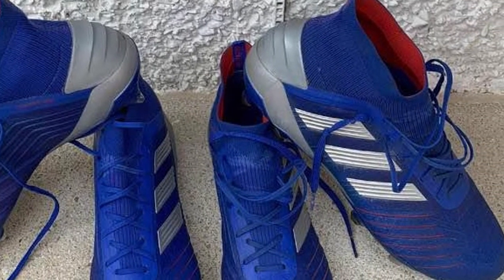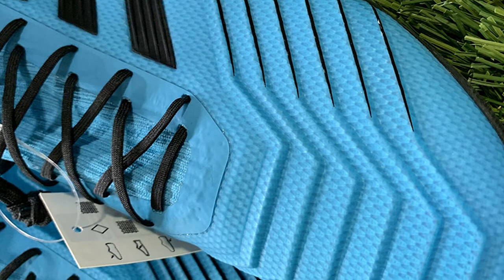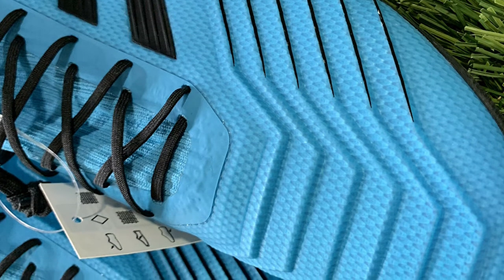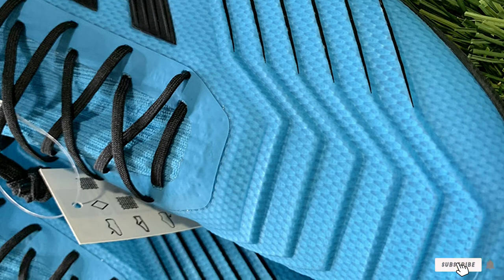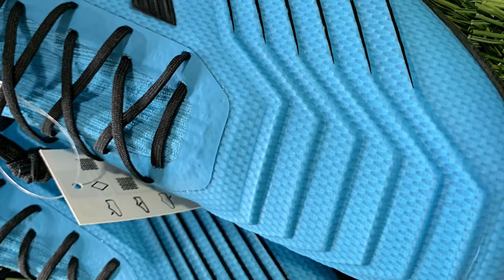The Predator design does put more emphasis on being lightweight and flexible than on protecting the player, so if you get kicked a lot you might want to consider a sturdier shoe. However, they are very reasonably priced and Predator cleats have legendary durability.